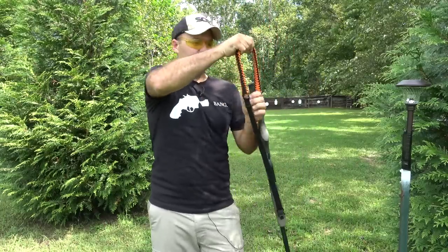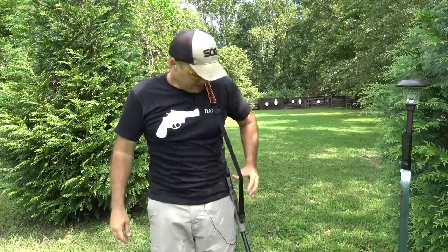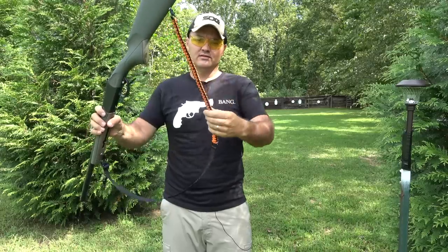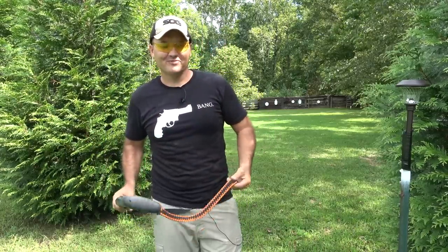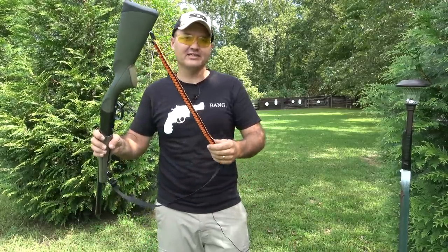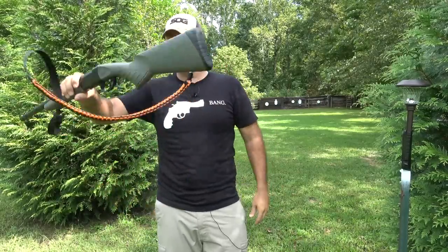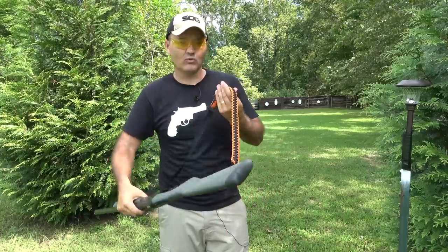You guys notice this sling I've got — that's an ACE2 Tactical paracord sling. Talking about SHTF scenarios, this thing is made with over 60 feet of paracord. You can use that stuff for a lot of things, including an emergency tourniquet. Just a lot of uses for paracord, and it's nice to have 60 feet of it on my sling if I were to need it for some reason.